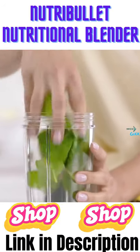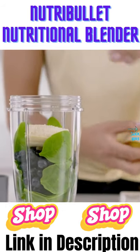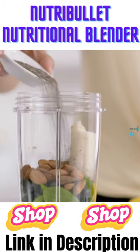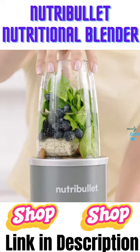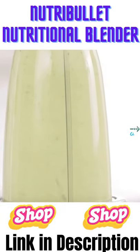First, add spinach for fiber, berries for antioxidants, and banana for potassium, then almonds and seeds for omega-3 oils. Add water and watch how the NutriBullet completely breaks everything down — even the fiber, nuts, and seeds.